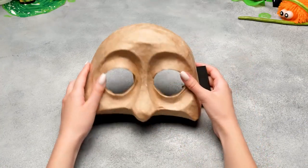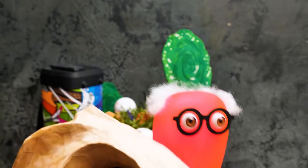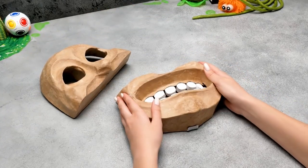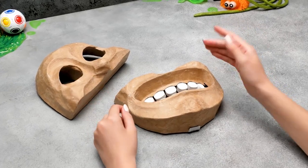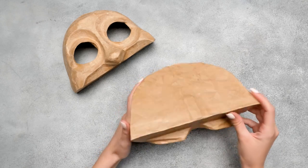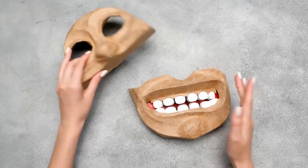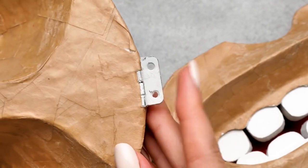See? We've already finished! There was nothing to worry about, Sammy! We added some cardboard stripes all over the face surface to make it more voluminous — don't forget to do that too! Plus, we added small door hinges — soon you'll know why!